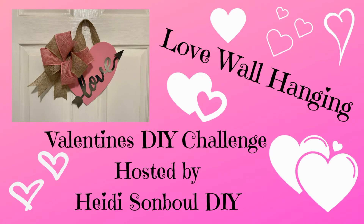Hi, it's Cindy, That Crafting Lady. Welcome to my channel if this is your first time here, and welcome back if you're returning — thank you so much, I appreciate it. Today's video is a challenge, a Valentine's DIY challenge hosted by Heidi Sumble DIY. So make sure you check out Heidi's channel and the playlist, because I'm sure there's going to be some great Valentine's DIYs for you to watch.